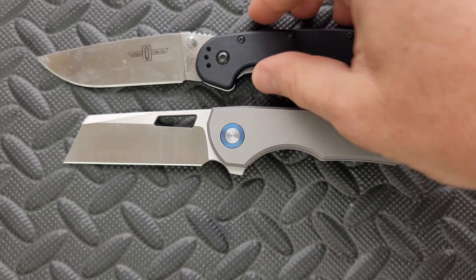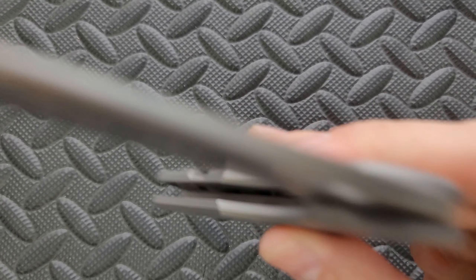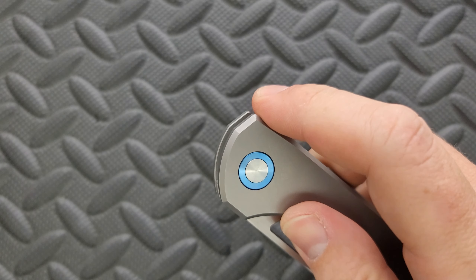So how's the action on this guy? The action is very good. It is very typical of Riat production knives. I have never handled a Brian Brown Jaeger custom. I do like the sound that it makes off the flip.